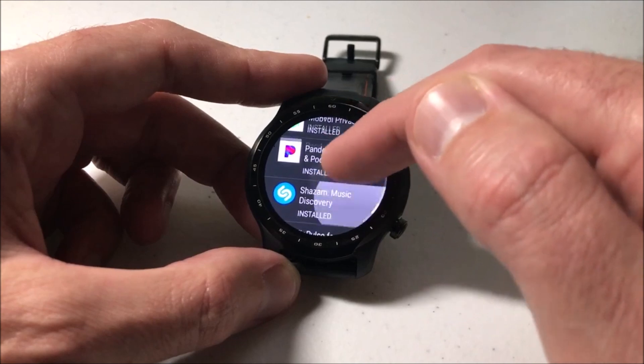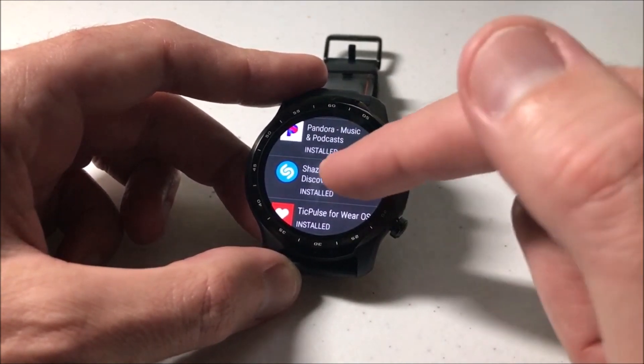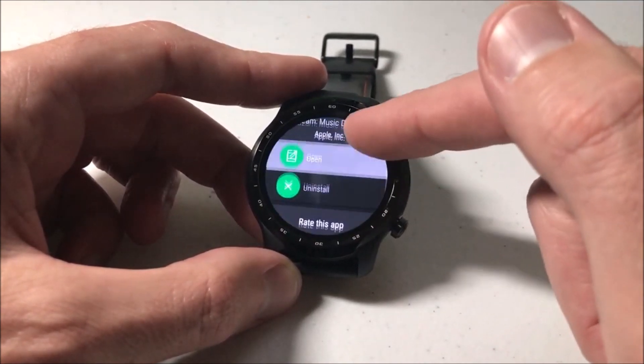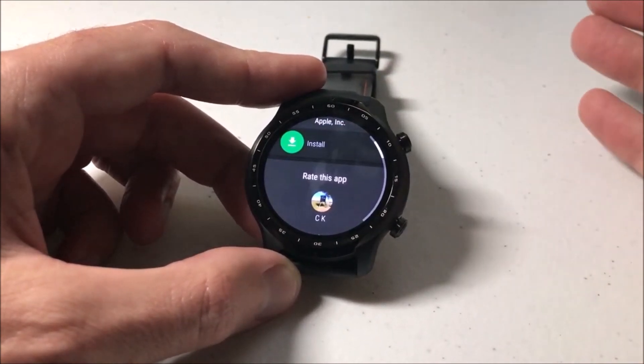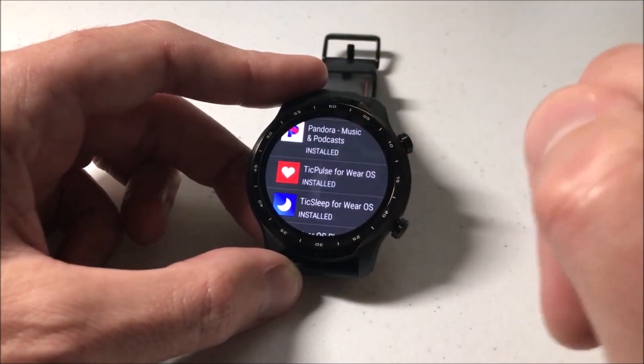For example, in my case I'm going to remove the Shazam app because it doesn't work very well on this watch at all. If you want to uninstall it, you just click on the app and choose Uninstall — and that is how you uninstall an app with Google Wear OS.